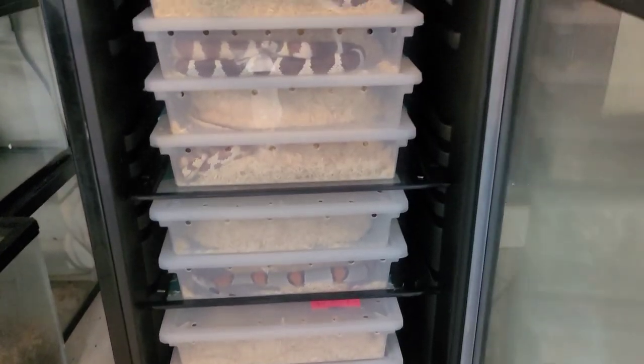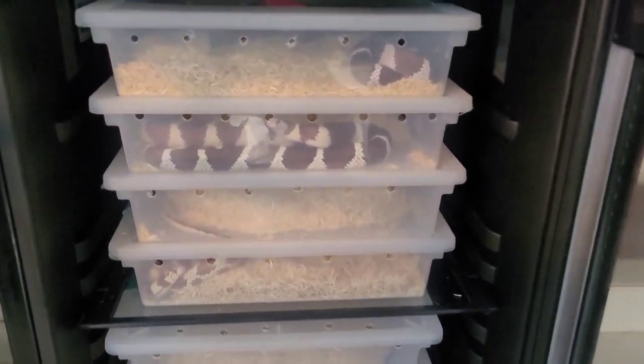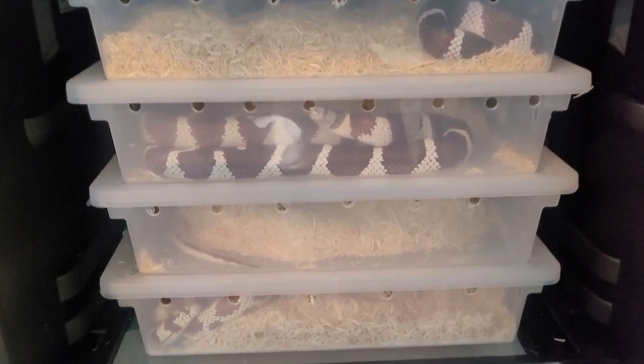To get our animals ready to mate, we brumate them for two to three months, putting them down to 50 to 55 degrees. This is a reptile's version of hibernating — you want to get it nice and cool for around two to three months, that's all you need.